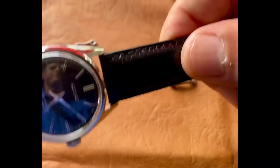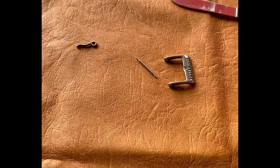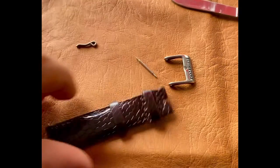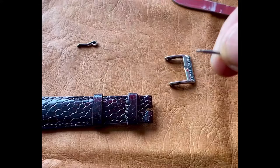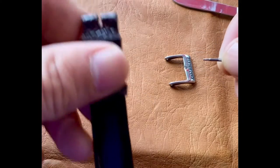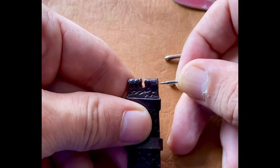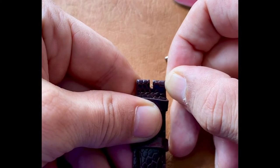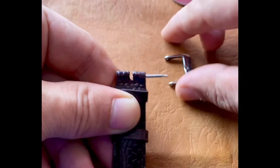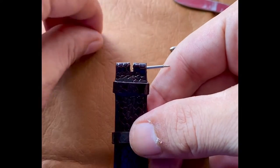The first thing you need to do is move the watch head away from the workspace, just in case we drop a tool. Now we'll take this pin, put it through, and we want to expose about a half millimeter of the pin right there — I can just barely see it.